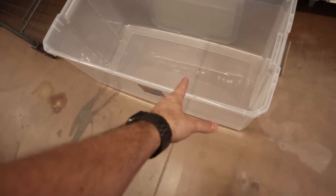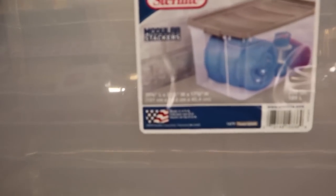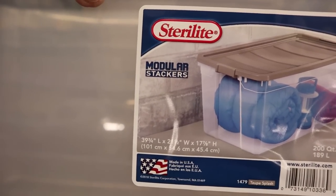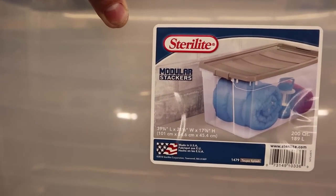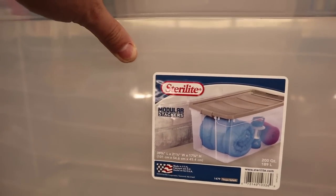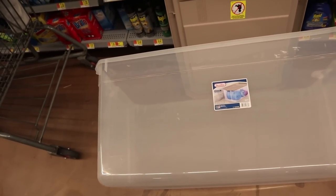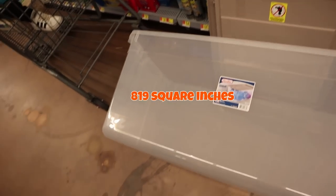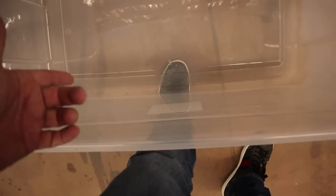We're going to start with this big bin right here. I measured it down — it's 34 by 18, which gives you a total of 650 square inches. Actually, it says it's 39 by 21, which is bigger than 650 square inches. Let's do some math real quick. This is actually going to be an 819 square inch enclosure is what we're going to build out of this bin right here.